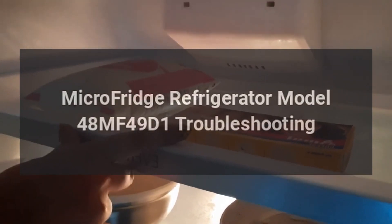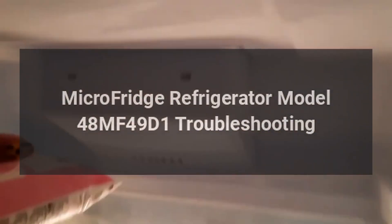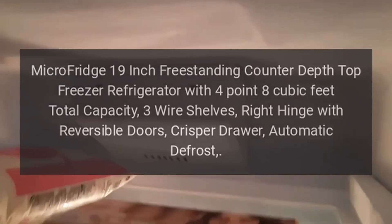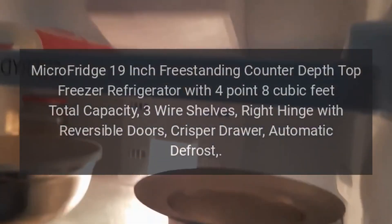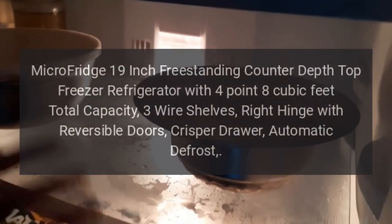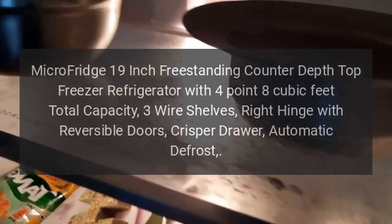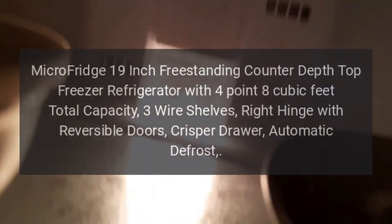Micro Fridge Refrigerator Model 48MF49D1 Troubleshooting. Micro Fridge 19-inch Freestanding Counter-Depth Top Freezer Refrigerator with 4.8 cubic feet total capacity, 3 wire shelves, right hinge with reversible doors, crisper drawer, and automatic defrost.